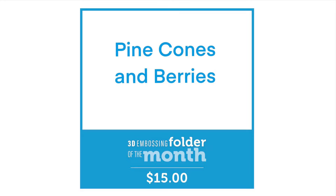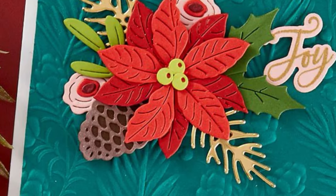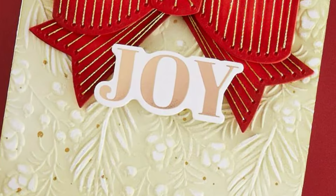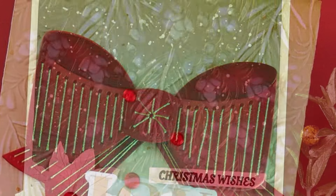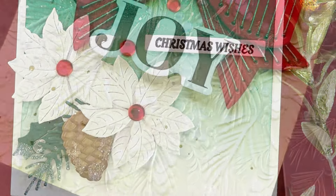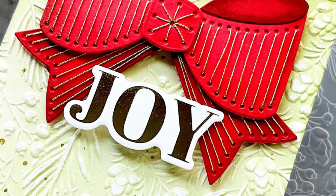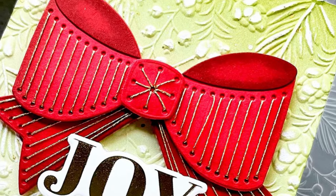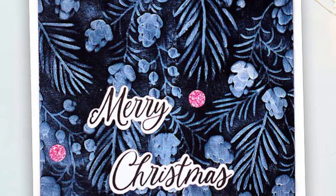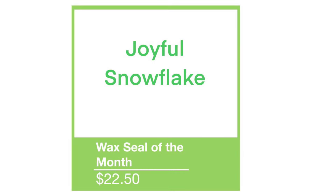Our 3D embossing folder is called Pinecones and Berries, and this has that beautiful all-over detailed image that we've grown to really love and appreciate with the 3D embossing folders from Spellbinders. This one has a background of berries, pine sprigs, and small pinecones. It's really intricate and very great to work with for Christmas projects, but I think you could use it for other projects as well.